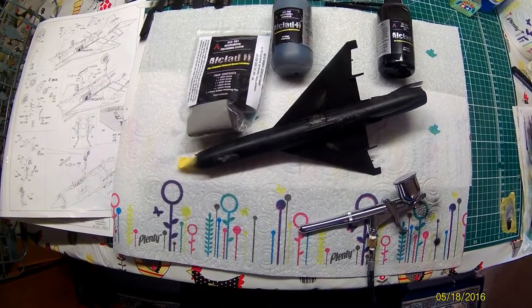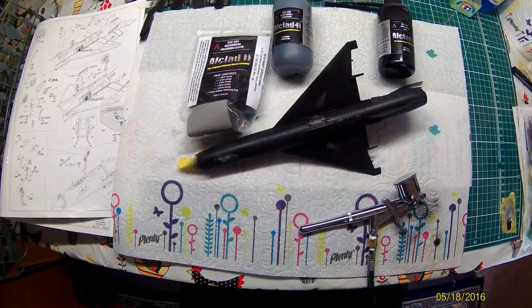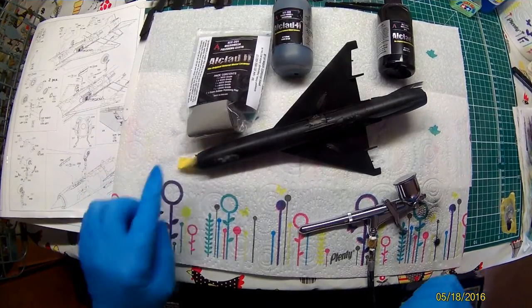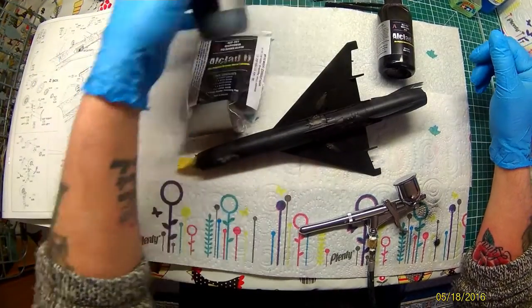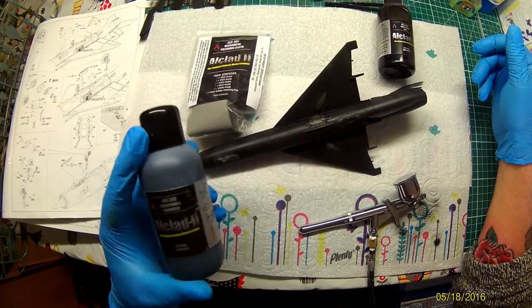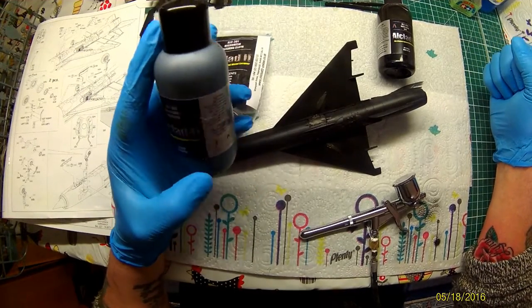We're going to do just a quick video today of how I lay down Alclad's ALC 305 Gloss Black Base. A quick reminder of where we got to so far — firstly, we've given the MiG-21 a good priming with Alclad 309 primer and black primer and microfiller.